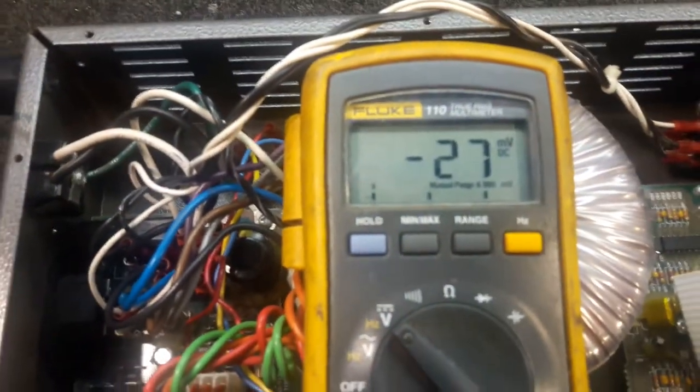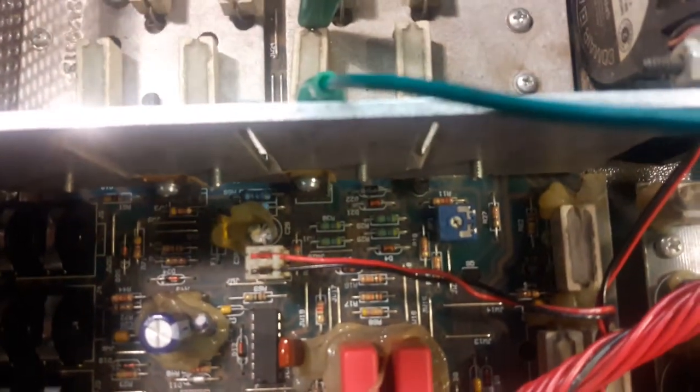Here's how to set the bias. Hook your meter up to one of these resistors. You should have approximately 25 millivolts going through it. Here is the trim pot — you adjust this trim pot, but it's very sensitive, so don't get crazy with it.